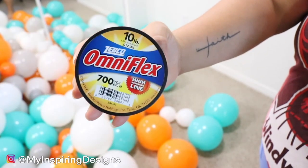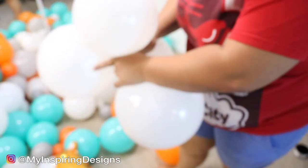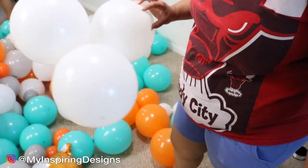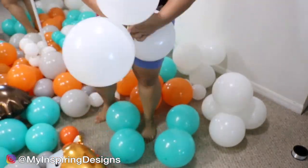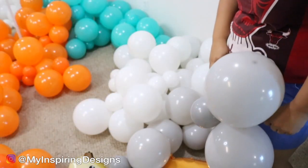With this organic balloon garland, I'm trying a different method. What I ended up doing was making quads out of the balloons and then putting clusters together with fishing line. I'm going to tell you ahead of time — I had a pretty hard time with it, and I'll explain why in a second.